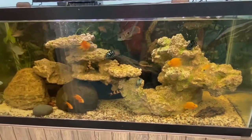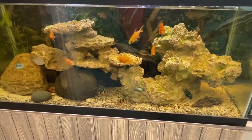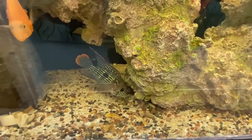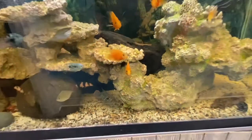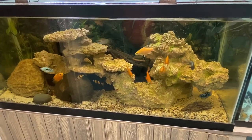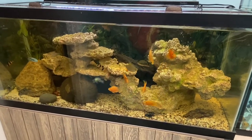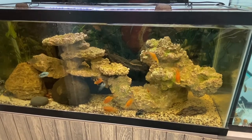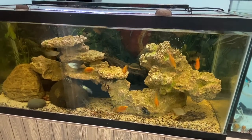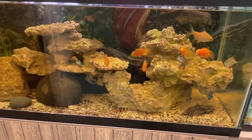Another reason I like the semi-aggressive community is because it never gets old — you always have to be on it and managing it. You have to watch who's becoming overly aggressive; in this case the green terror can be a little over-aggressive so I watch him. If I have to change something, I change it, and that keeps the aquarium intriguing. It's a different aquarium every day, like an evolving story.